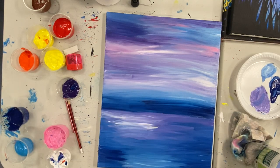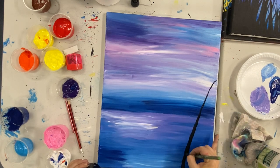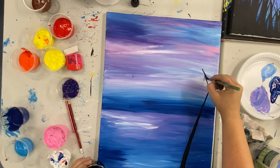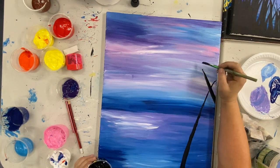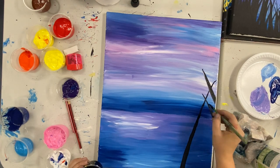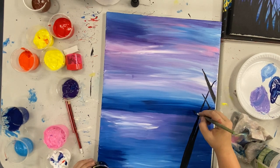Now that our background is looking the part, we're going to start with our grass. For our grass, you can either start really light-handed at the top, and then as you make your way down, push down to make that line a bit thicker, or you can do the opposite — start at the bottom, pushing a little bit harder, and then lift your hand as you go up. We want to make this grass different lengths and going in different directions.